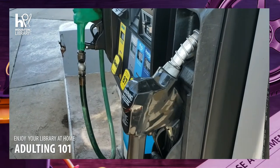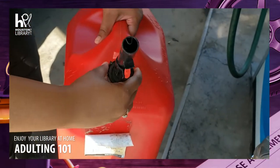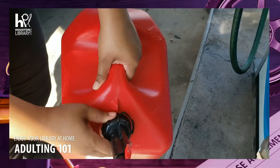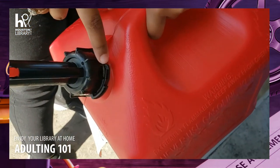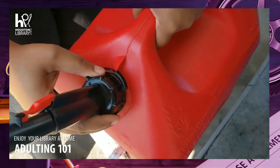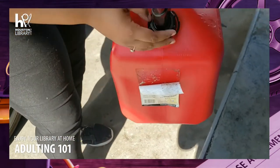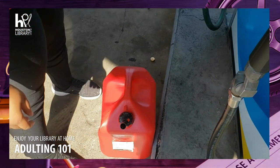Put the pump back on the handle. Grab your spout and twist it back on. Twist it until it locks into place. There is a locking mechanism on most of these where you can't open it without pinching down the little lock there. So once that's on correctly, you're good to go and you have a full gas can.